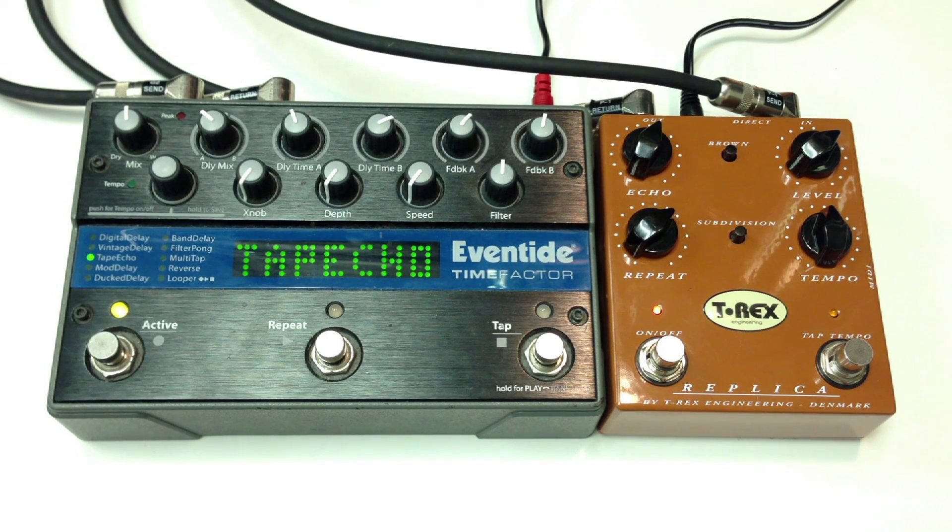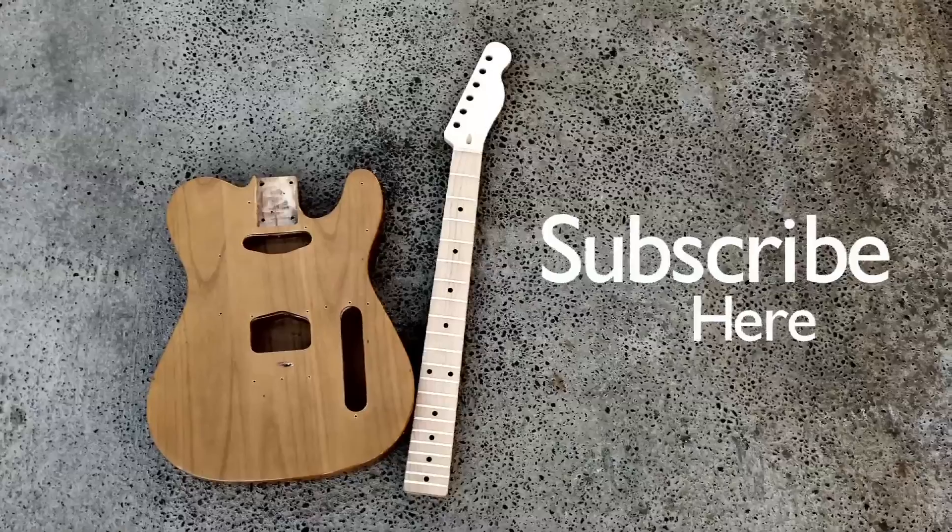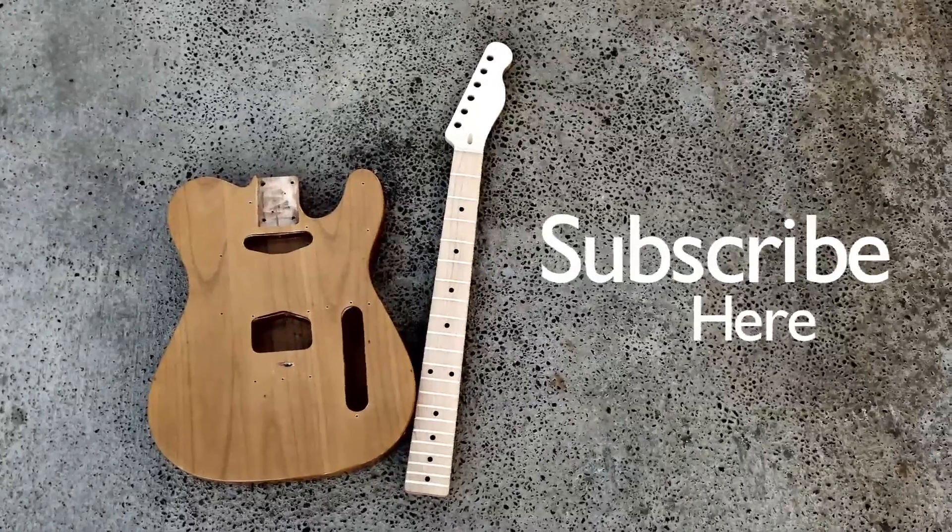The T-Rex just has that sweet sound to it. That's the comparison. Please subscribe and like my Facebook page. Bye-bye.